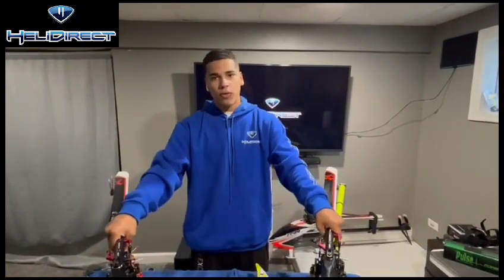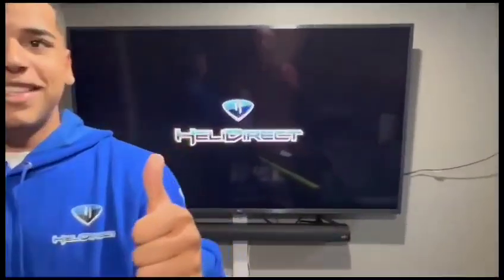Thank you everyone for sitting around and watching. My name is Jeremy Lorenzo from HeliDirect. Peace out.